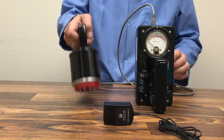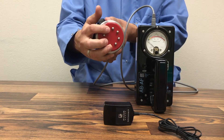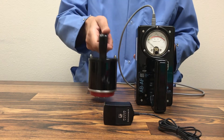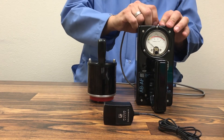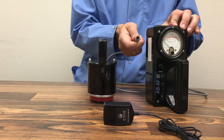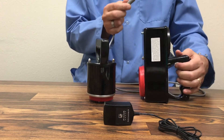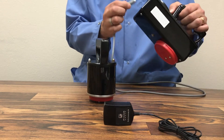The electrode is a spring-loaded electrode — these buttons push in, and it's very important that they stay rounded. It is connected via a six-pin D-sub connector cable. This cable does have polarity on it; there is a key, so make sure that when you're plugging it into the meter it is going in the right direction.